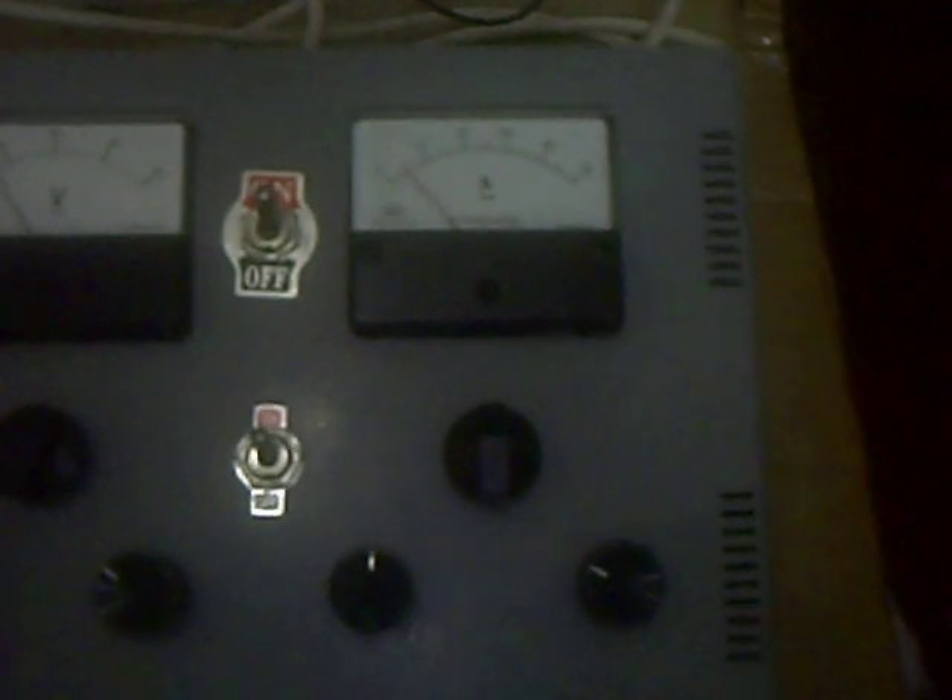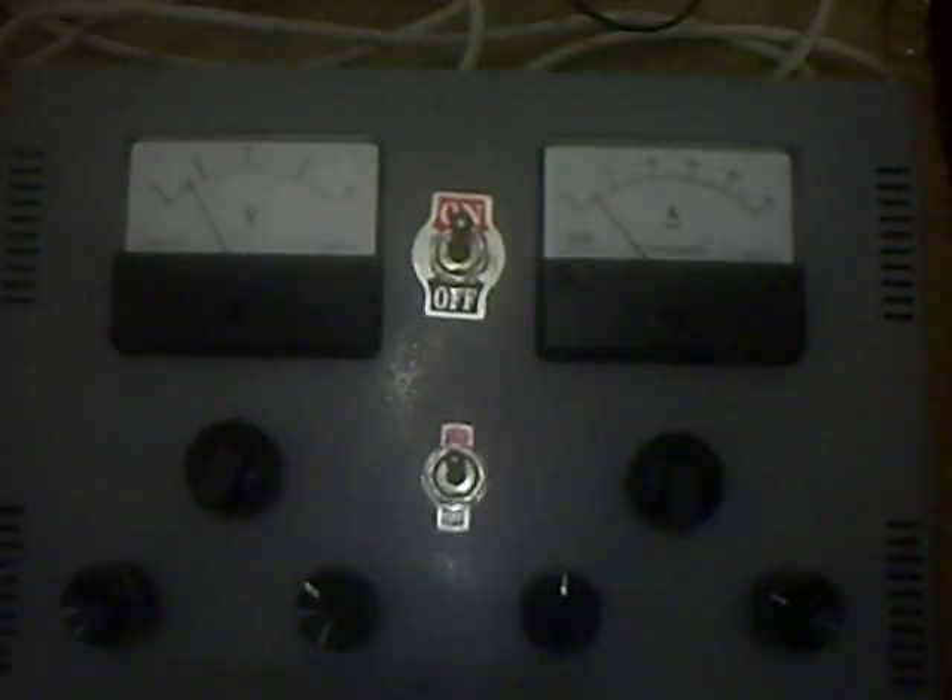Now that we have it on, I will now operate it and increase the output. If you notice, this is now increasing.